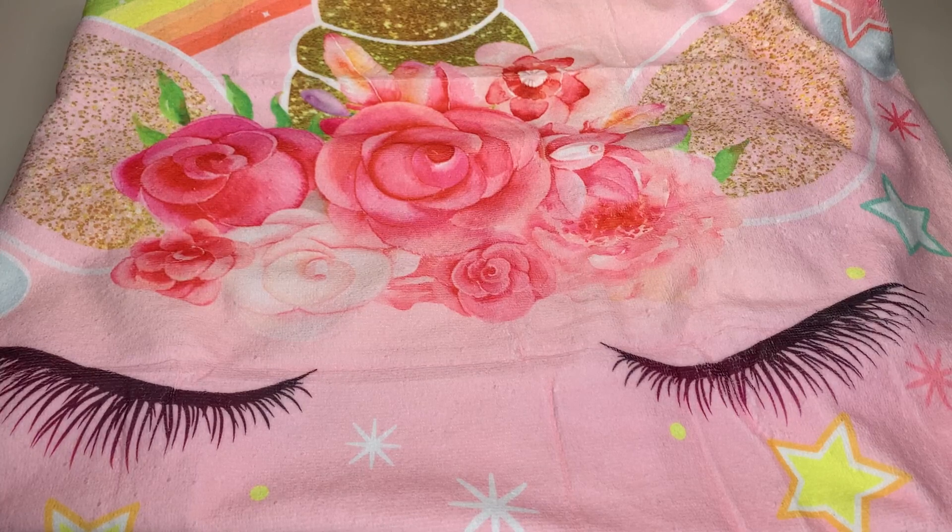It is again oversized and it comes in a variety of different variations — there's rainbow, there's a pink unicorn, etc. Lots of variety in regards to this towel, but I had to get the unicorn one, and it is so, so cute.